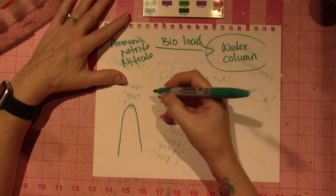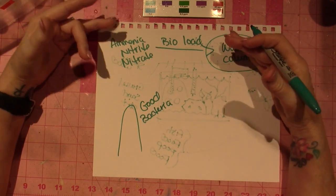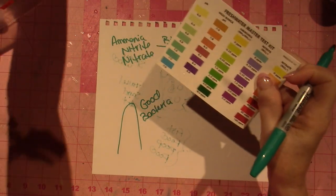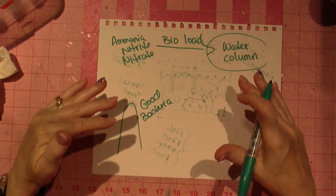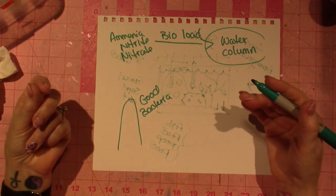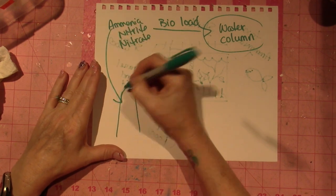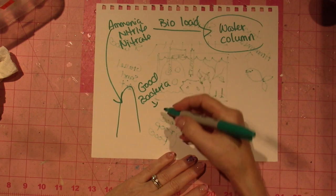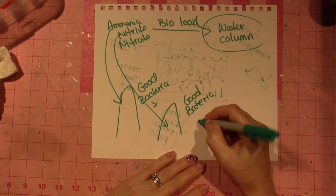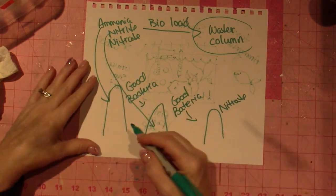Good bacteria likes ammonia — it's kind of like gut health. We have good bacteria in our guts that keeps things in balance, and it's similar in a fish tank. The good bacteria eats the ammonia and produces nitrite, then another good bacteria eats the nitrite and produces nitrate. That's the cycle.